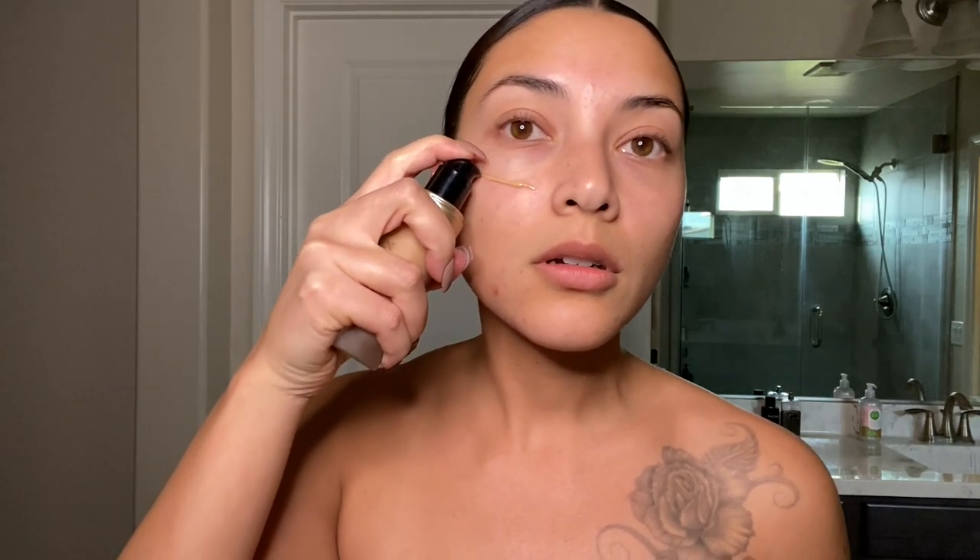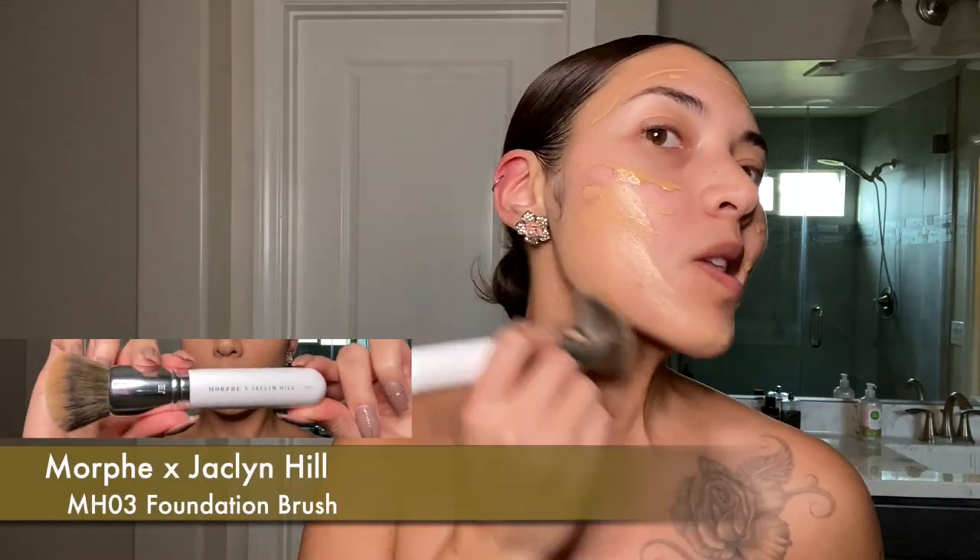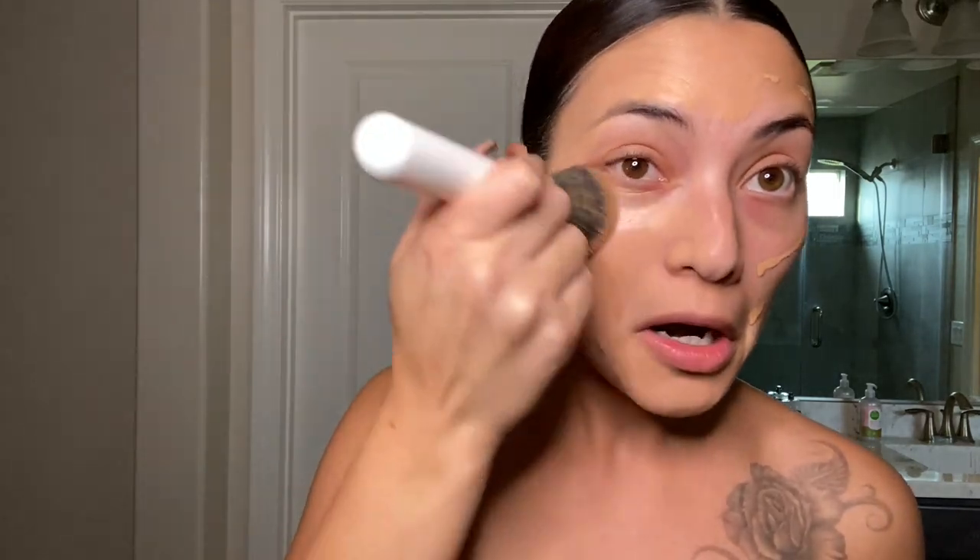Today I'm going to use the matte foundation by Too Faced called Born This Way, and I use Natural Beige. I apply an even amount. I use a foundation brush — I used to use a beauty blender, but I wanted to try the brush as recommended by makeup gurus on YouTube, and I find it to be quicker, smoother, and it's fun. Like, paint your face!